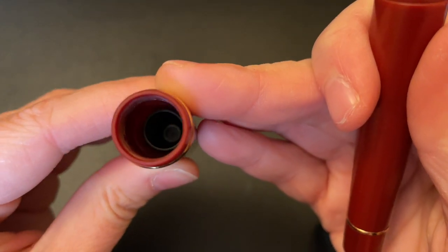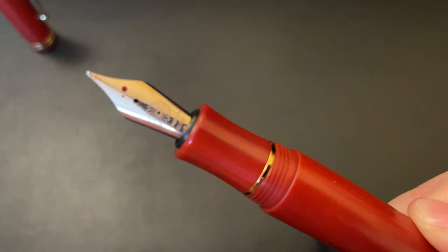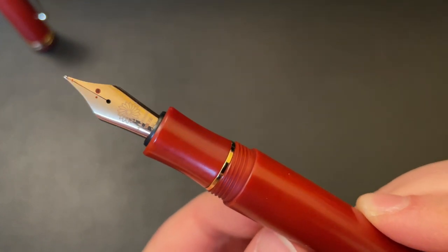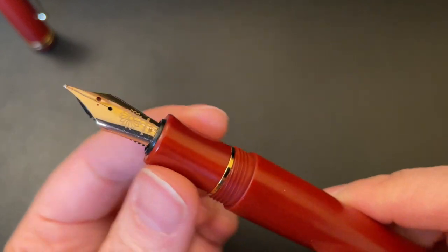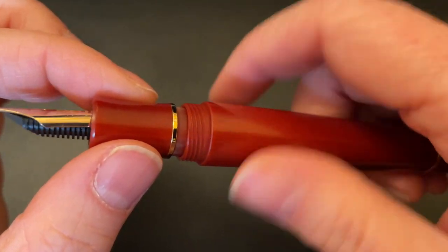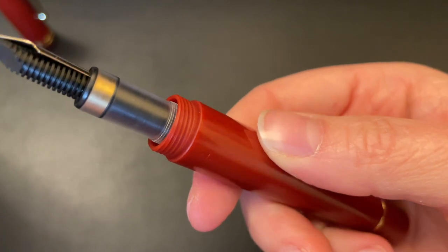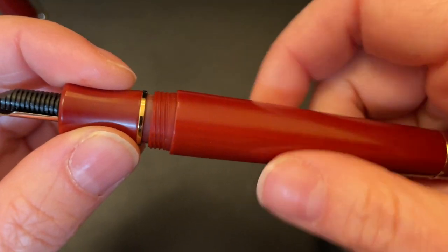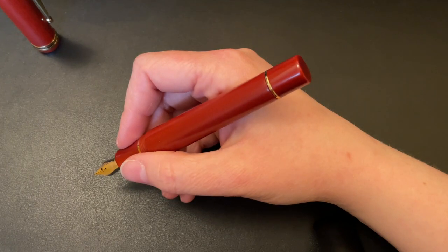The band around the bottom of the cap was spinning, and I thought that shouldn't be right. I contacted Wancher and they said it definitely shouldn't be. I mentioned the large crack, the spinning band, and that the piston knob twists a little bit when not in use, plus inconsistent flow issues. They acknowledged all of that — the spinning band, cracked cap, and inconsistent flow shouldn't be happening. There is a small gap between the gold band and the body, but apparently that's normal across all models.